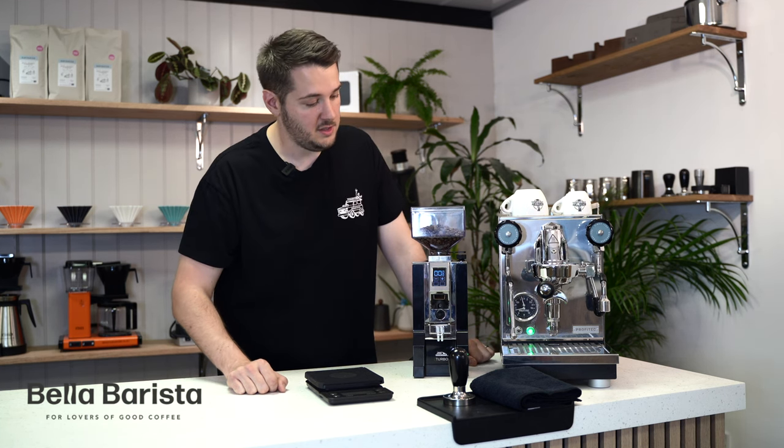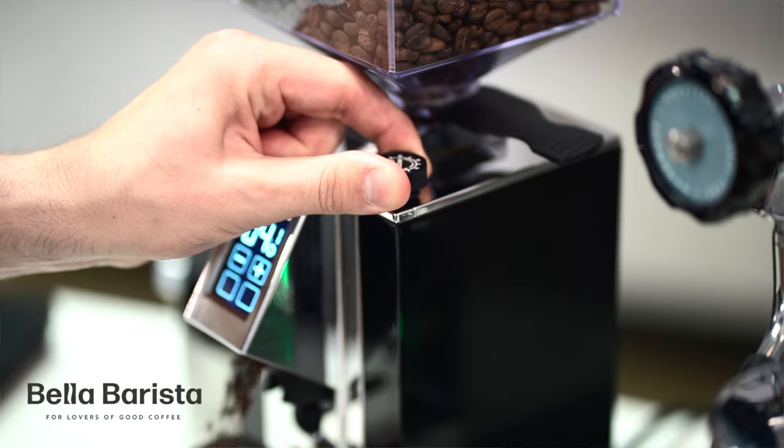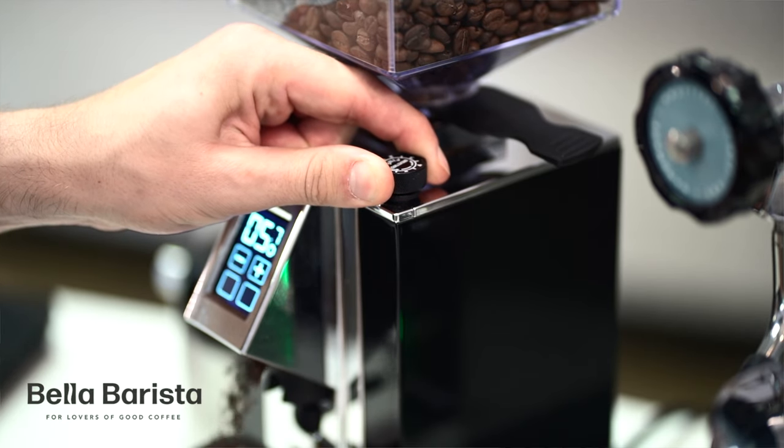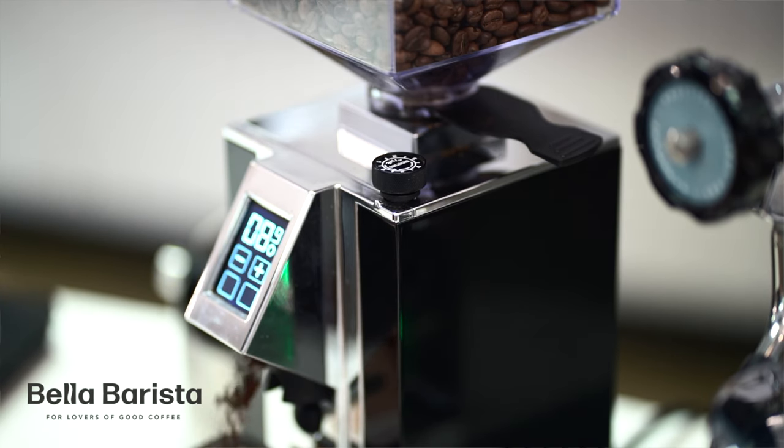Once you've run some coffee through the grinder, you need to adjust the grind level so it's fine enough for espresso. Turn the grind adjustment wheel on the side until the coffee running through is the consistency of icing sugar. Make sure whenever you're adjusting the wheel that you always have the blades running so that it doesn't get jammed.